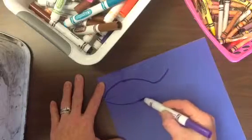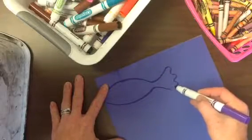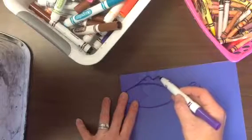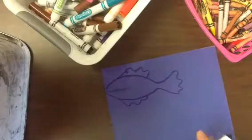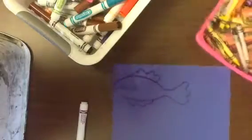Anybody know what I'm making? Yep, you got it — it's a fish! So instead of just making one little fish on this paper, I'm going to keep creating and inventing, and I might make a whole school of fish.